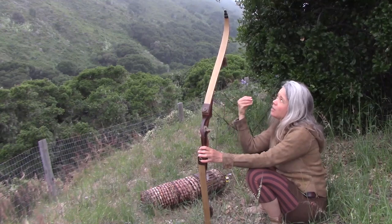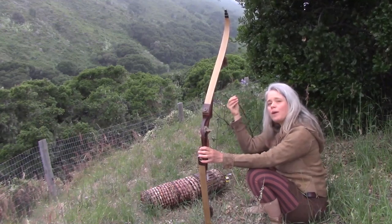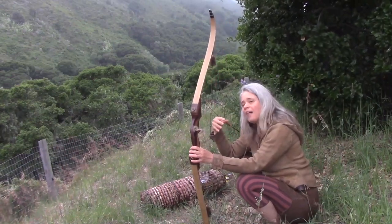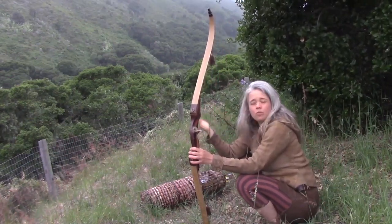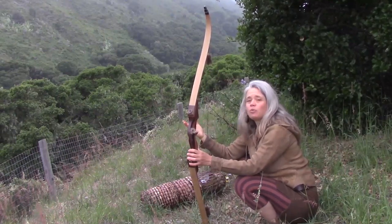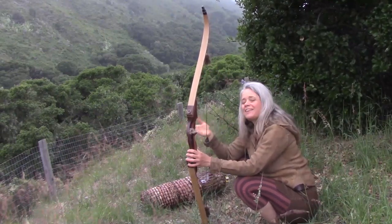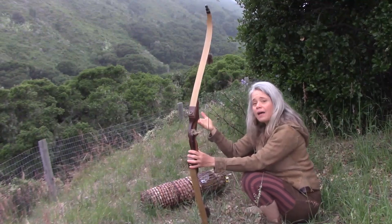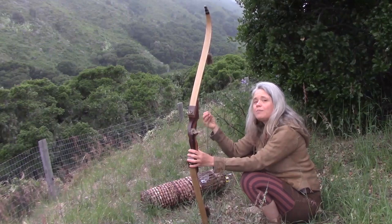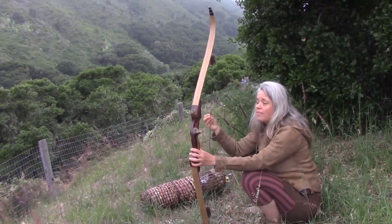I'm normally fine with stringing a bow, but I wanted to be conscious of the possibility that I might get weak with calorie deprivation while I was out there, because we've seen some folks from Alone previously run into that issue. I just didn't want to risk that, so a bow that I could leave strung all the time was key. Plus, with the kind of temperatures that looked like we might be facing in the Arctic, I wanted to make sure I wasn't going to be taking an all-wood bow.